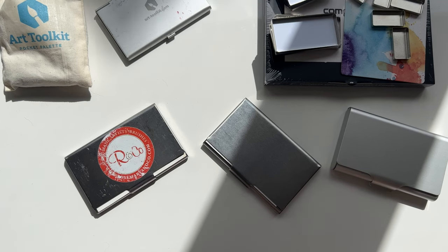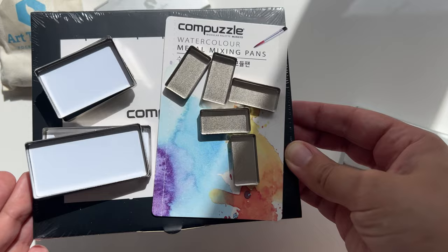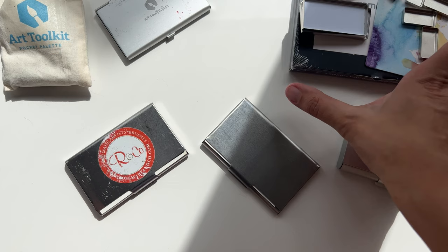Happy weekend everyone! Today I wanted to show you my small palettes and also an unboxing of this Composal by Mongeo palette, which seems similar to the Art Toolkit Folio palette but also feels quite a bit heavier. So let's get started.